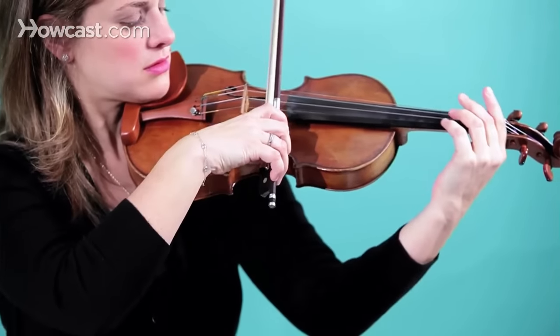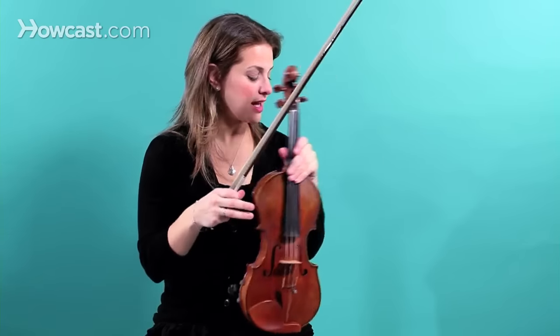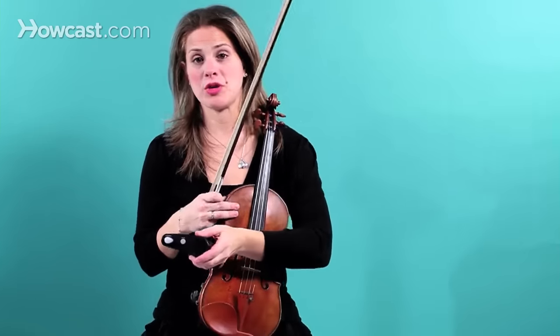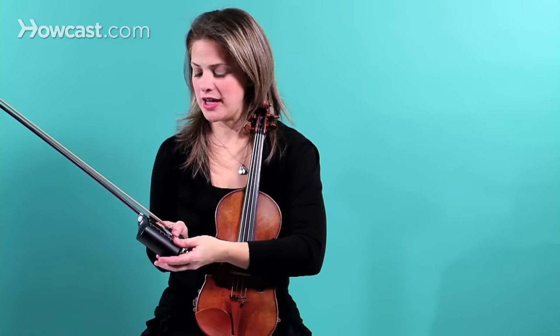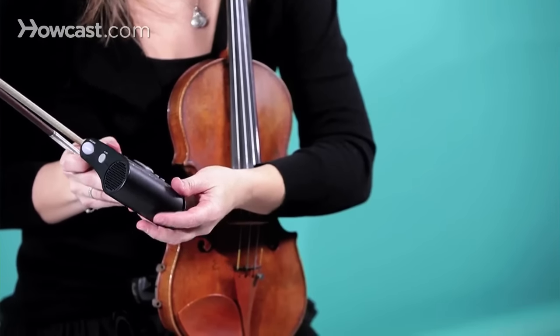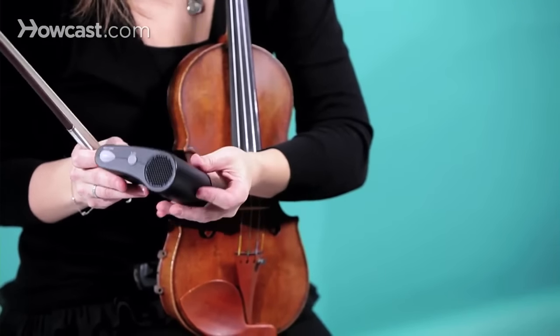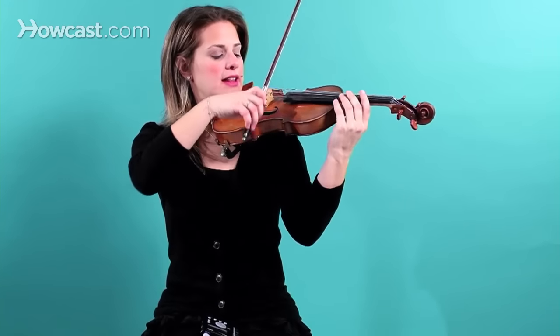Now I'm going to teach you how to tune your strings. You always start with the A string first. You can take either a tuning fork or your metronome, which should probably have a tuner on it, to tune your violin as well. You find the A and you match that A with your violin.